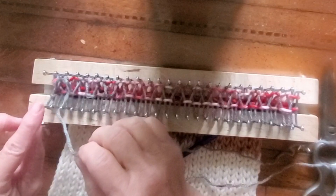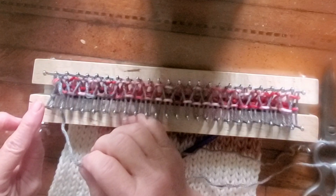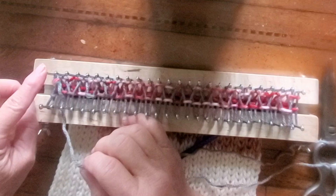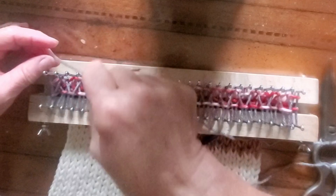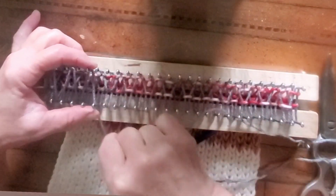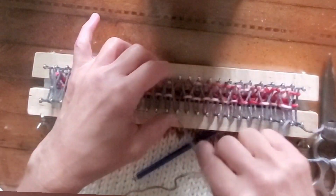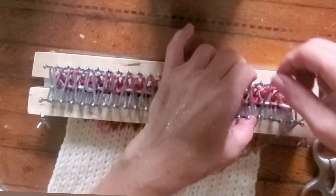We're knitting double board stockinette, and every row, including the cast-on, is knitted in the same way. The last stitch knitted was the end peg on the front board. We let the yarn emerge from that, cross the board, wrapping the very end peg on the back board, then zigzag across to and fro from board to board until we get to the other end of the loom.